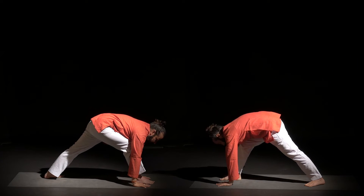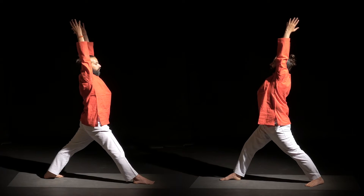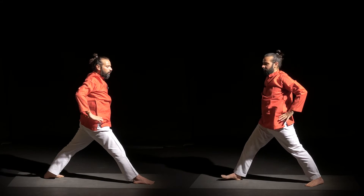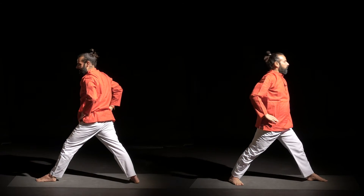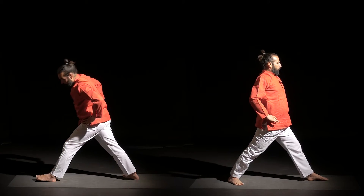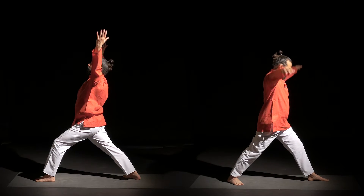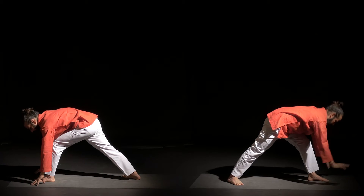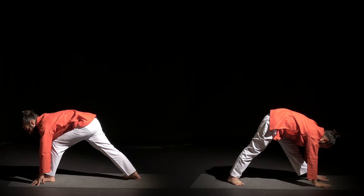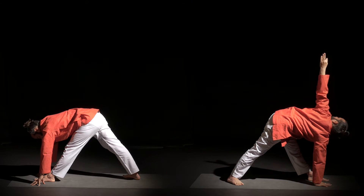Slightly bend your right knee, inhale and raise arms up. Exhale, palms on your waist, and at the same time turn your body to the other side. So inhale, lift your chest and raise arms. Then as you exhale, fold forward with a slight bend in the left knee.